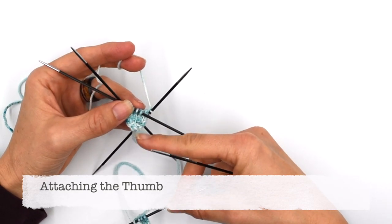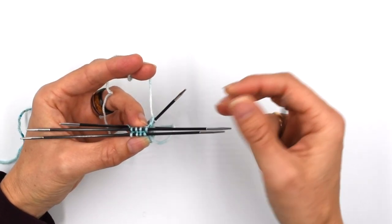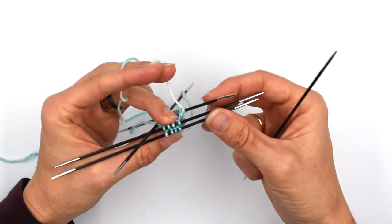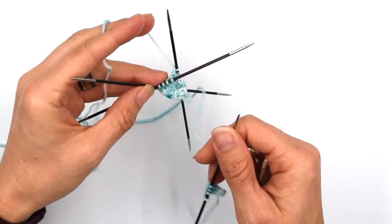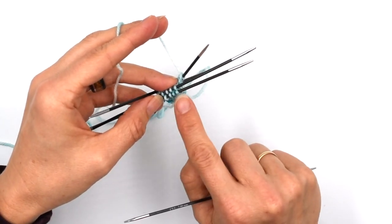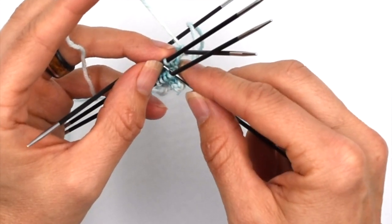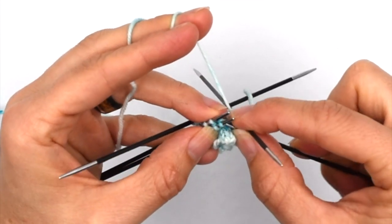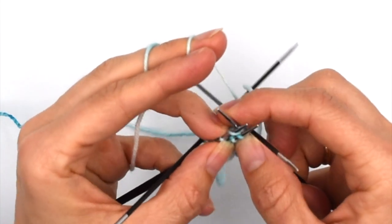We've got our thumb and most of our mitten — now we're going to attach the thumb to the mitten. We're going to knit around to the point in the pattern, so it's knit five, then line up those next four stitches with the four stitches of the thumb, and simply knit two together across both needles to join them.